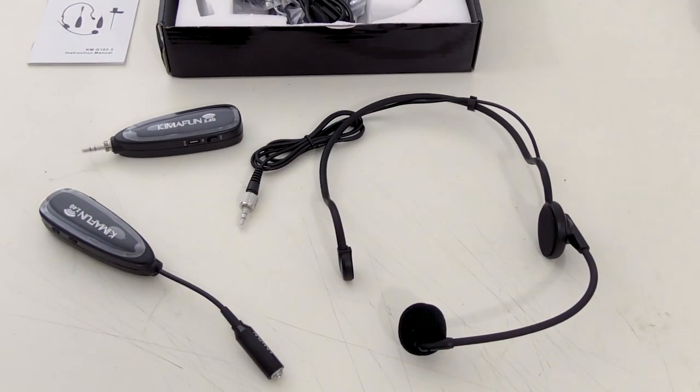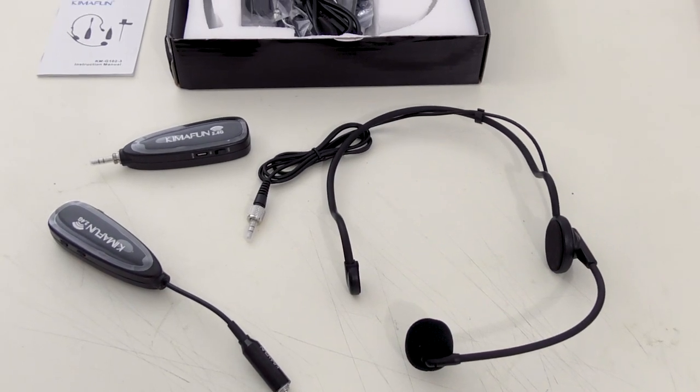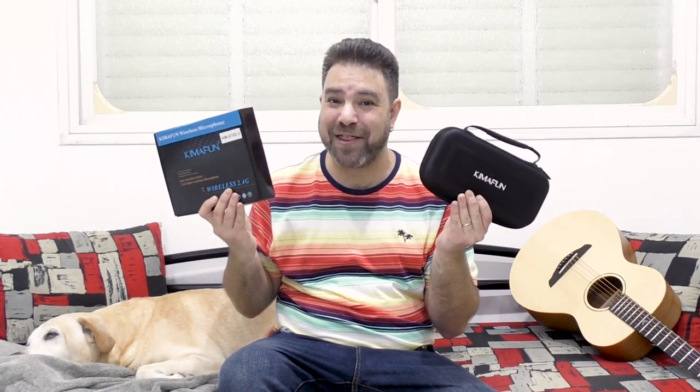Click the links below in the description to go get your own. I will choose a couple of you from the people who comment on this video, so leave a comment and like this video. I will pick a couple of you next month and send you these awesome wireless headset and wireless plug, including the cardboard box and the pouch.